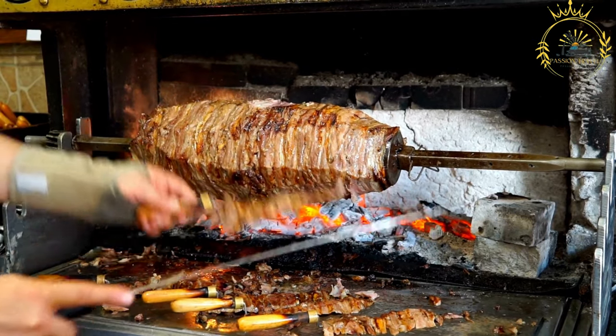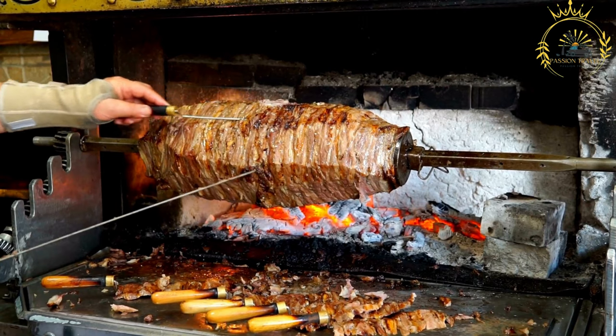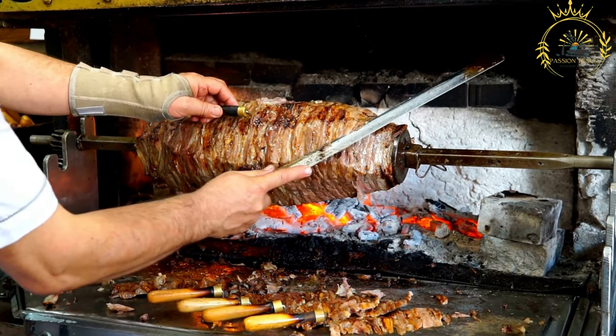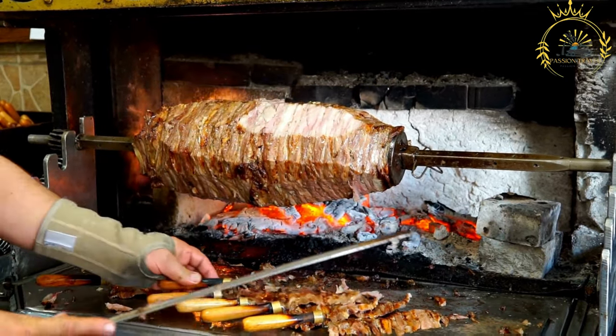For the garlic sauce: 1/2 cup plain yogurt, 2 cloves of garlic minced, juice of 1 lemon, salt and black pepper to taste. For assembling: pita bread or flatbreads, sliced tomatoes, sliced cucumbers, sliced red onions, fresh parsley or cilantro leaves, and optional pickles.